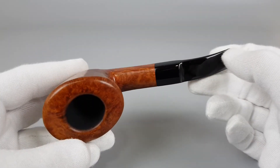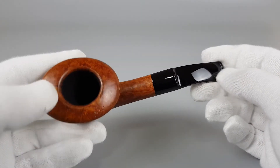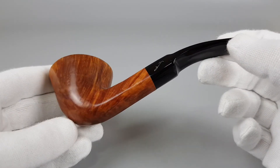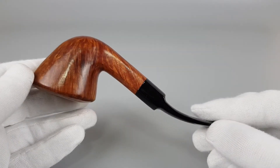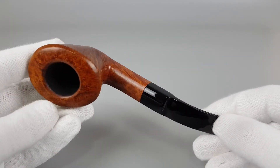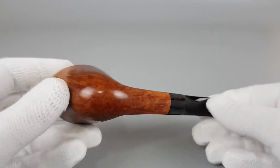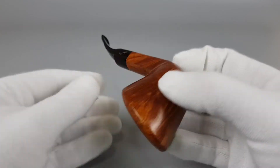It's actually a large and massive bowl with large chamber capacity. Cool bent — the small detail of the paneled shank and stem goes quite well with the wide Dublin bowl, and it's a great looking pipe.